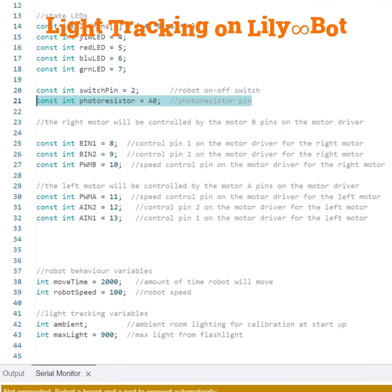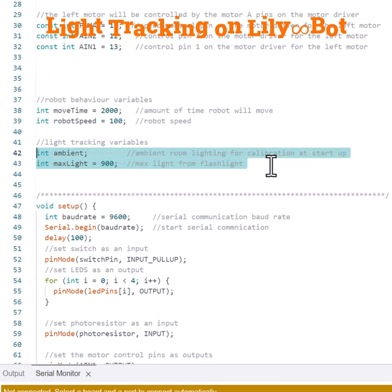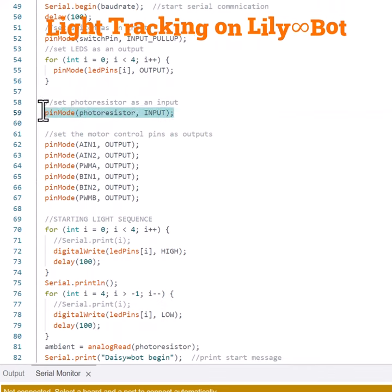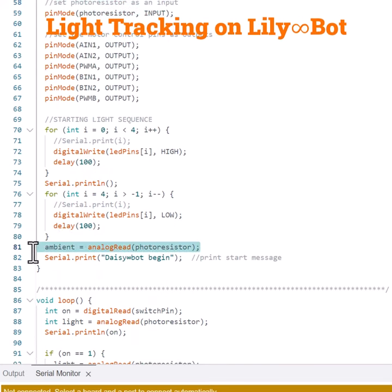Down here we have two global variables. Ambient reads the room lighting so that you'll know where the maximum is for the robot to move, and then the max light setting is for when the robot should stop moving — that's the light that will come from our flashlight on our cell phone. Then in our setup function we set the photoresistor to be an input. Then we have a lighting sequence that counts down to tell us the robot will be moving soon, and then we read our ambient light at analog read photoresistor.